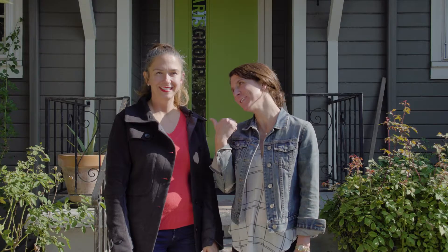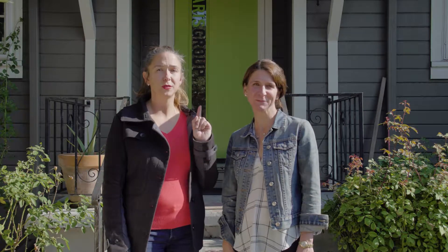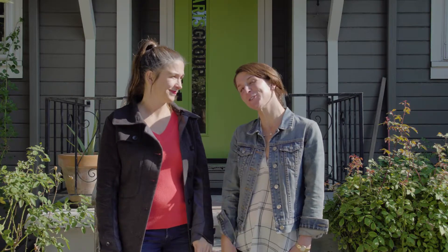Hi guys, Heather Paris here and Claire Paris. We're here to give you one tip a month so that you can take care of your home in a quick and easy manner — just five minutes. So we have a lot to show you, so come on, let's go.